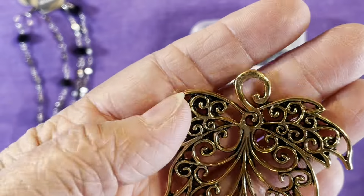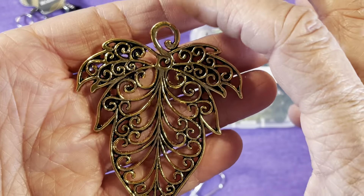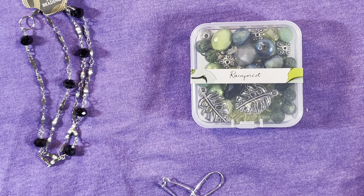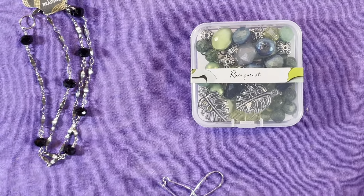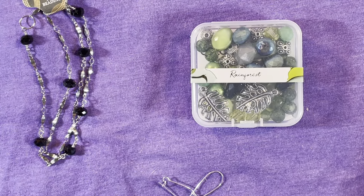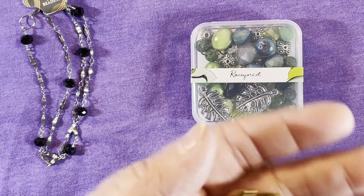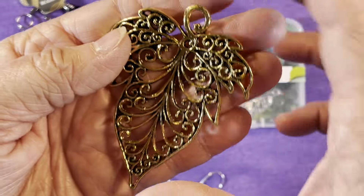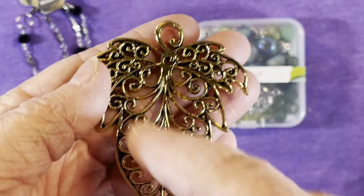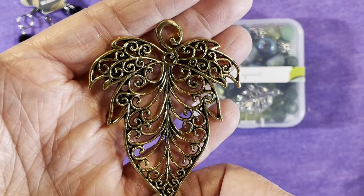They also sent, along with the chain, this gorgeous leaf pendant. This is amazing — the detail on it is really nice and it's a good size. It is three inches tall, and the width is two and one quarter inches. So it's pretty wide and three inches tall, and it is very beautiful with all the different swirls and patterns in this pendant.